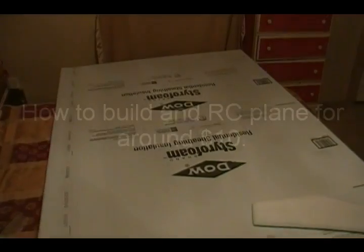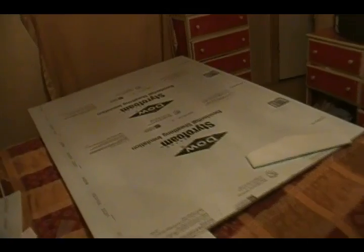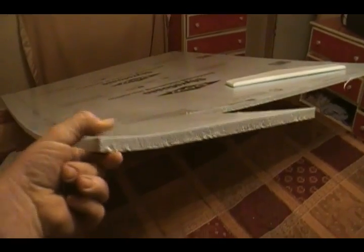I've taken this 4 by 8 sheet of styrofoam — it's Dow residential sheeting insulation, seven dollars and fifty cents at Lowe's for a 4 by 8 sheet. It's a half inch thick, super lightweight, but extremely dense. You can see I can even mash it — it's super dense.